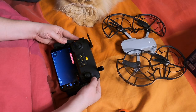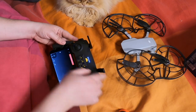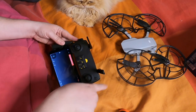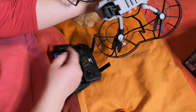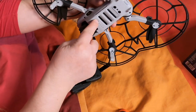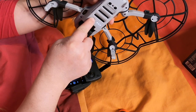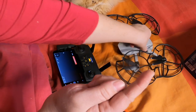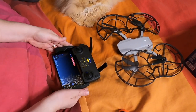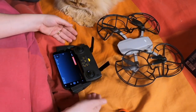First, the remote: tap once, twice, and hold on the second press. It flashes — it's flashing, so it's trying to connect to the aircraft. Then the drone: one, two, and hold. The drone starts and you wait. It should connect automatically.